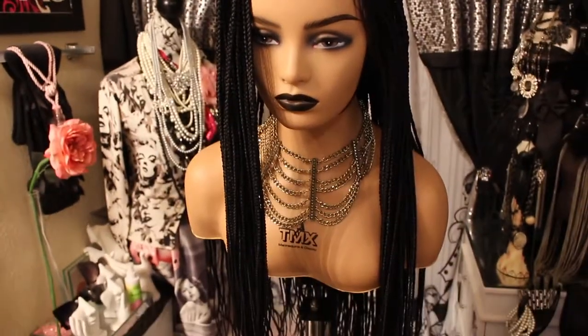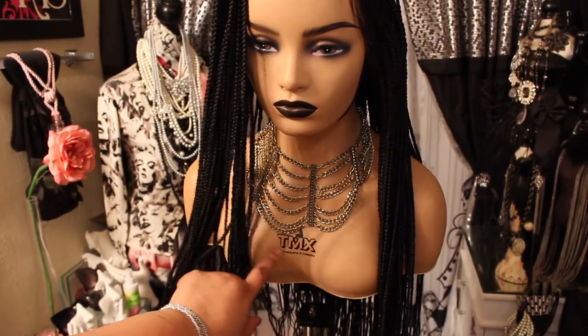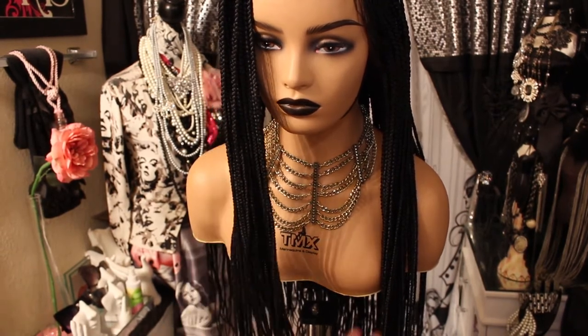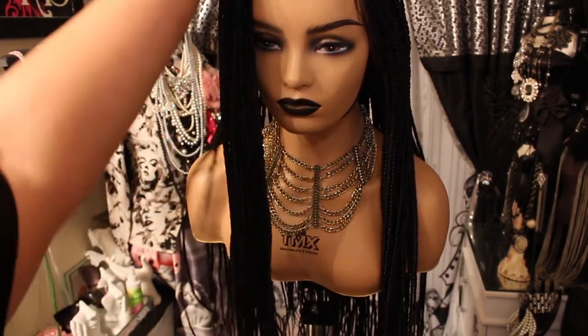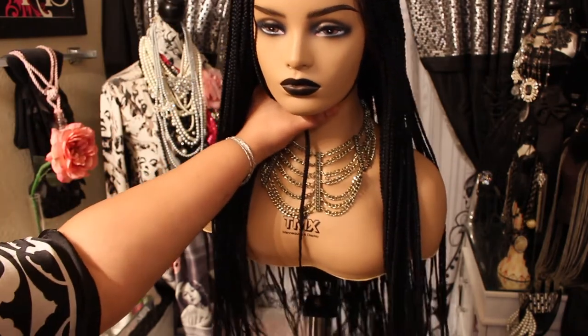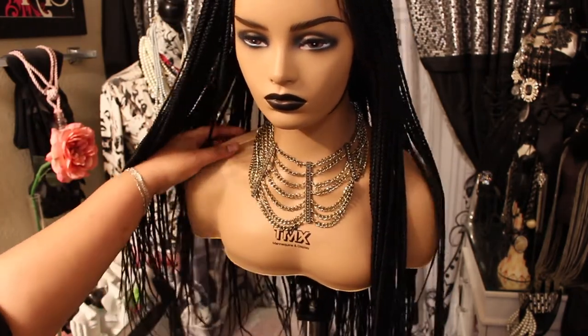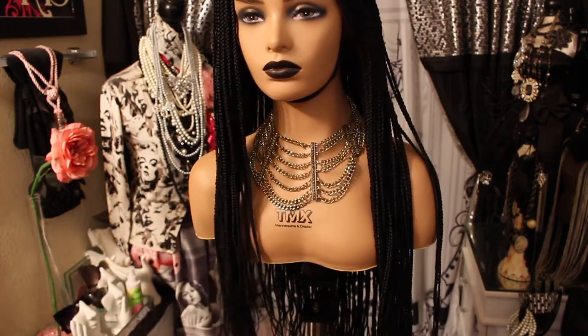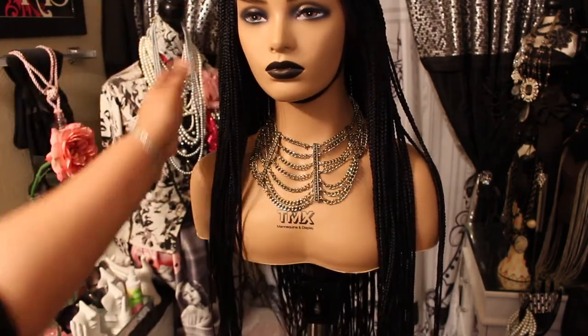Also, if you're interested in this mannequin, this is a TMX mannequin and display — I got this off of Amazon. As you can see, you can also put it on a wig stand if you have one. Okay, back to the unit.